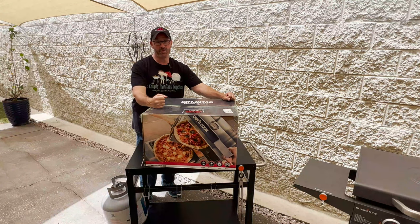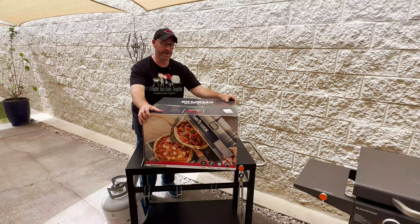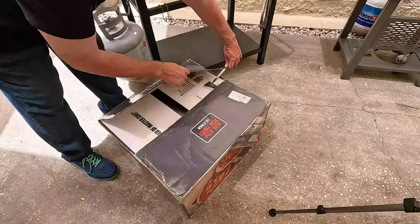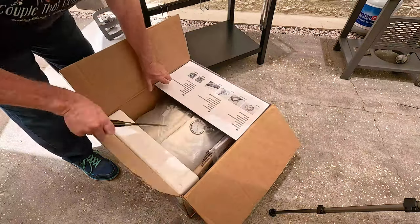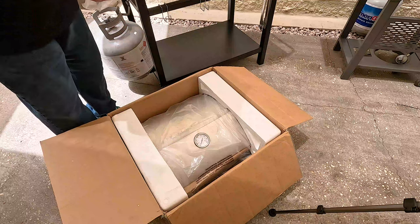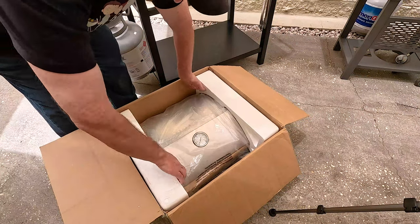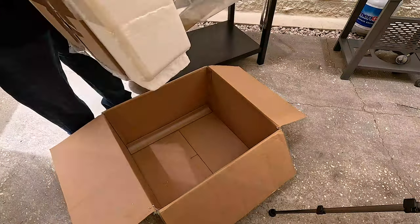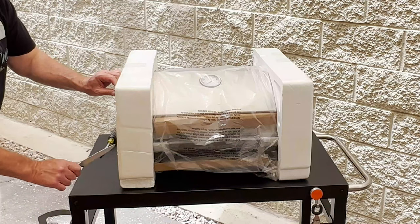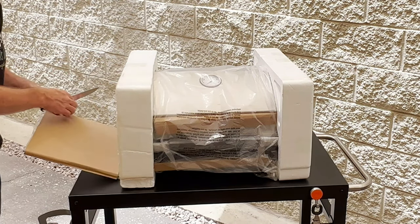I am very excited, even though my wife tells me not to use that word, about our anniversary gift. So I'm ready to get this thing open, get it laid out, and get it put together so we can make a wonderful pizza today. I'm hoping the instructions are very easy on this. Here's the instruction booklet — and it comes with a screwdriver.